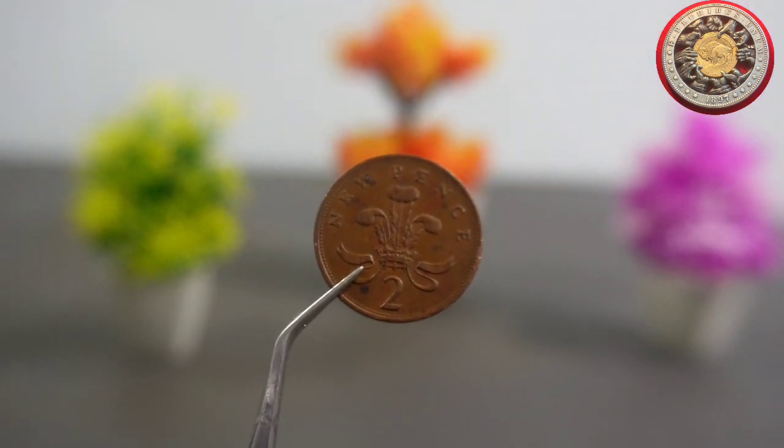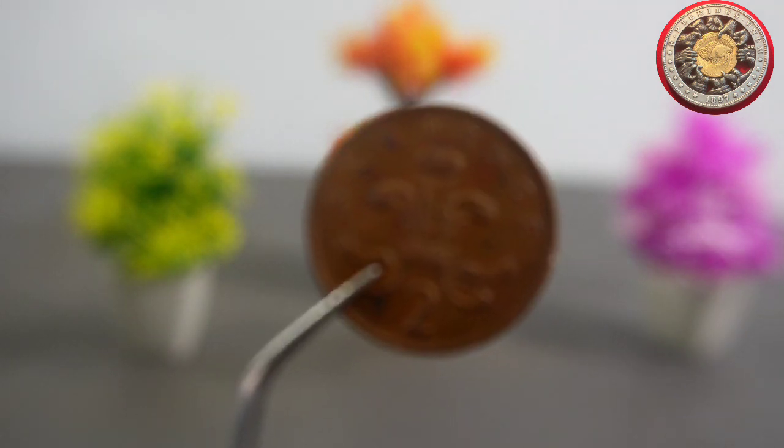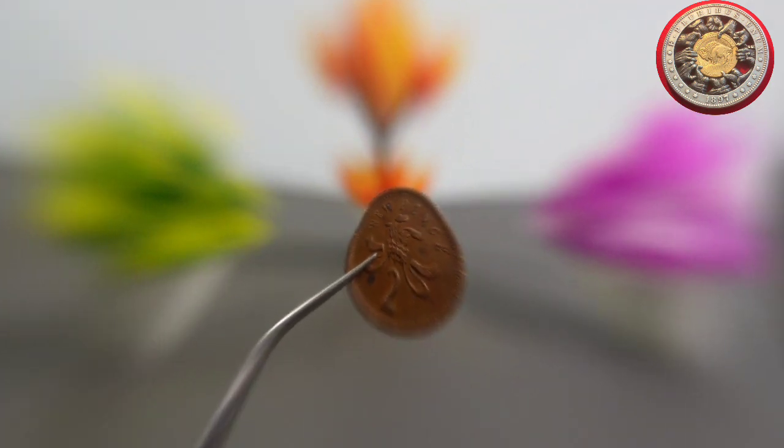Interestingly, the 2 New Pence coin was also one of the few British coins that featured a different portrait of the queen during her reign. In 1982, the portrait on the coin was updated to a newer design, which is still used on coins today.